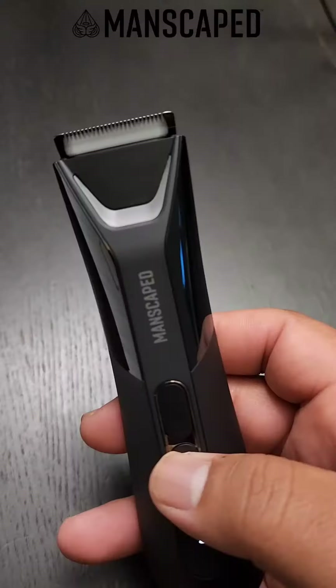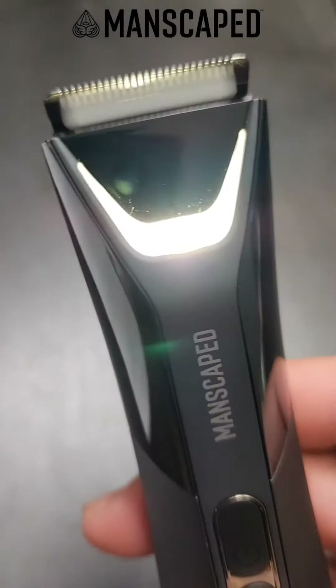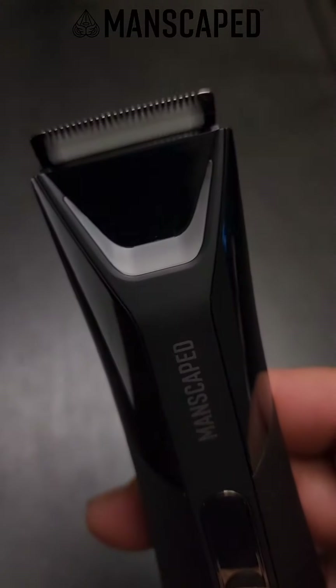The foil blade is designed to leave you with a sleek and irresistible finish. It glides over your skin catching even the smallest of hairs. The Lawn Mower 5.0 also features a bigger LED light and introduces a dual temp feature to highlight multiple skin tones.